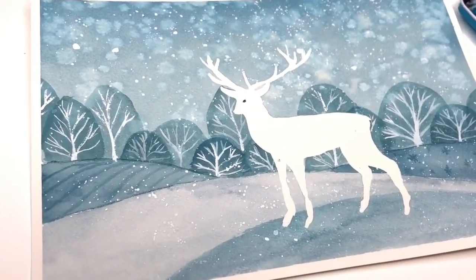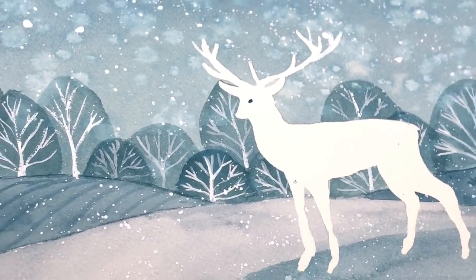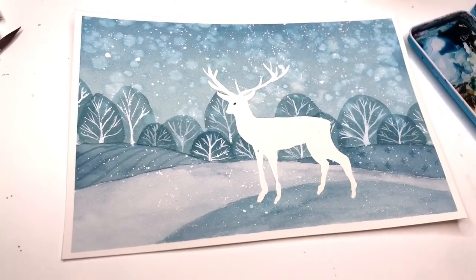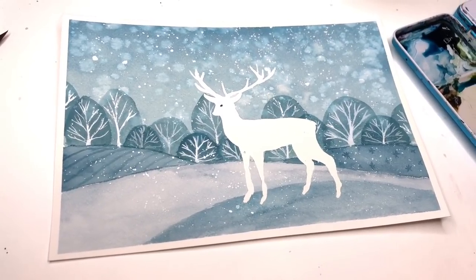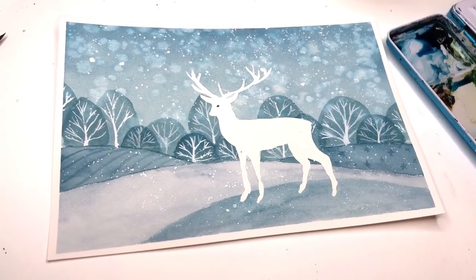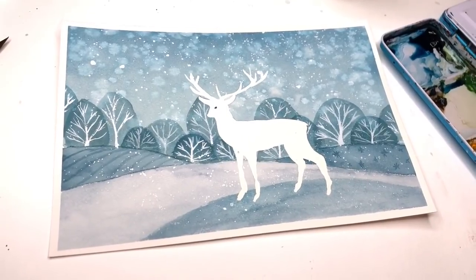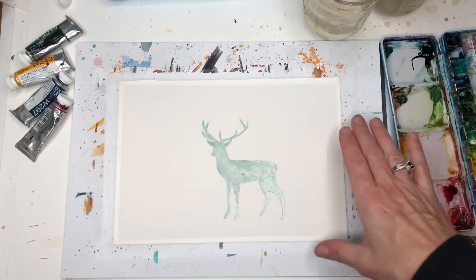Hey guys! Can you feel the snow? Having some fun here creating some winter watercolor tutorials that you could use — this could be created for a card or just a piece. You could use a reindeer, a polar bear, or whatever animal you like. Don't forget to check out my Patreon — I have exclusive tutorials there weekly with traceable downloads. Leave any questions in the comment section and don't forget to hit the bell notification button.